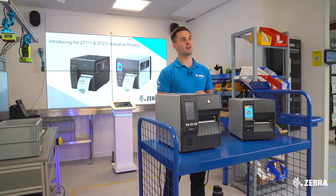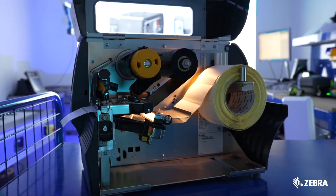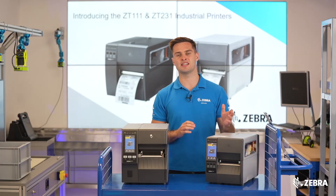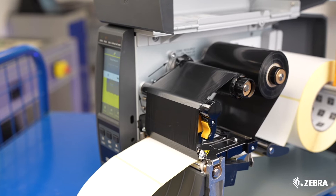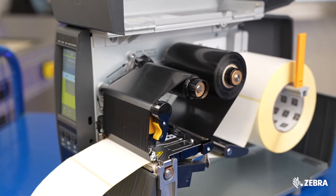The ZT411 has a lighted media path, making it easy to load supplies in dark and dusty environments. This feature is not supported on the ZT231. Additionally, the ZT411 is made up of a high number of metal components, making it suitable for printing even more labels a day compared to the ZT231.